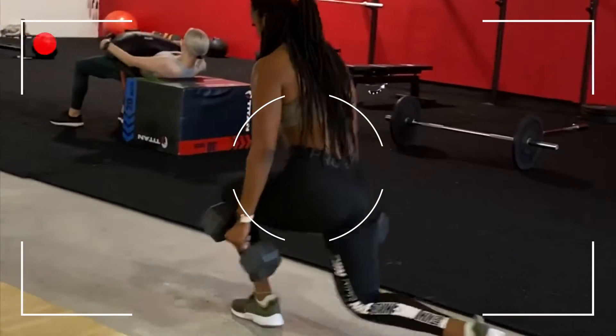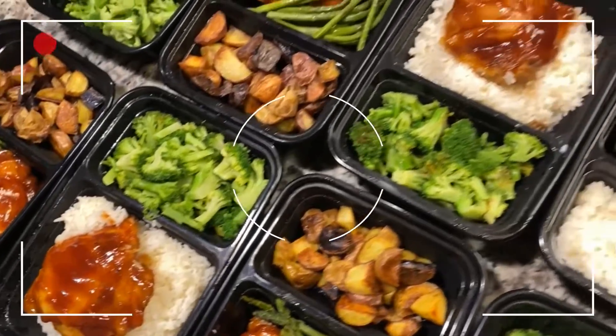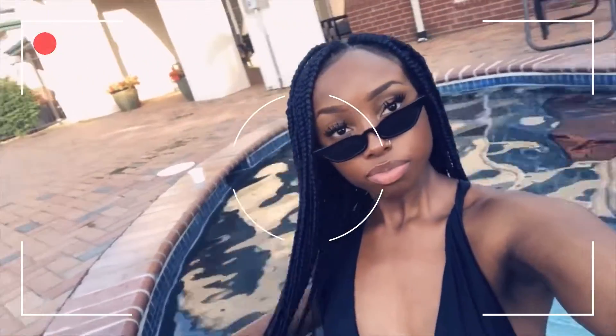Now tune into the greatest. Hey guys, so today is a squat day, which I hate honestly. I don't like squatting anymore like I used to, but we're gonna do it anyways. It's supposed to be very cold outside today, so I'm gonna get dressed and head on to the gym because I gotta go to work at two o'clock and I need to get this workout finished.